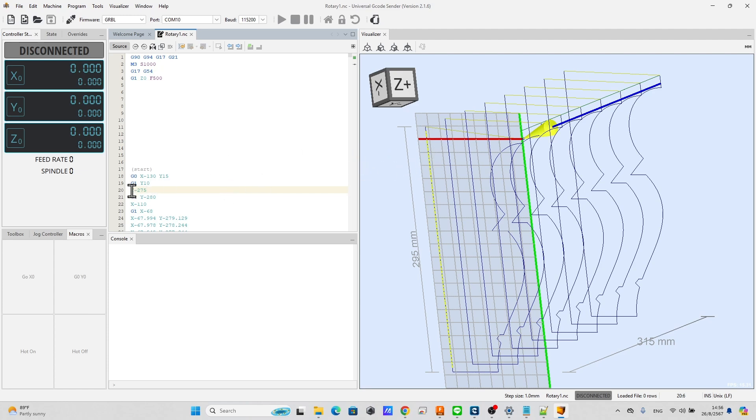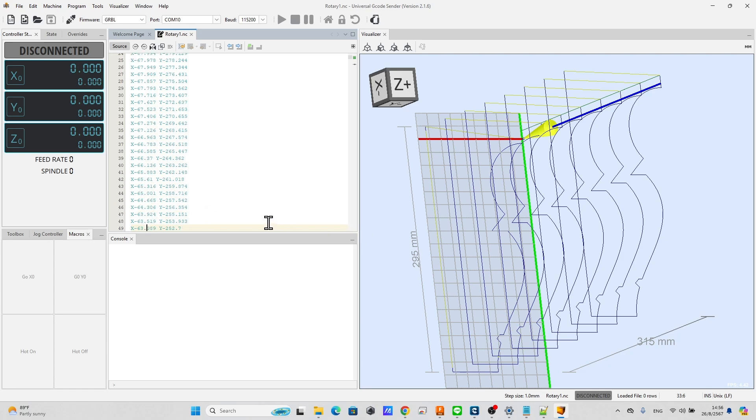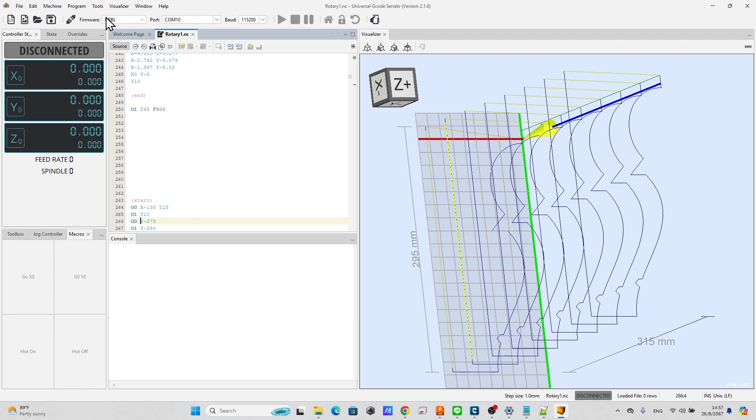Type G0 in front of the G-code line and click Save. You will see the blue line changes to a yellow line. Blue is the cutting feed move, by default 500 millimeters per minute. Yellow is rapid speed movement — by default, the foam art machine is 3000 millimeters per minute — so the machine will move faster outside the material. Keep repeating the insertion of G0 on all blue lines outside the material to save cutting time.